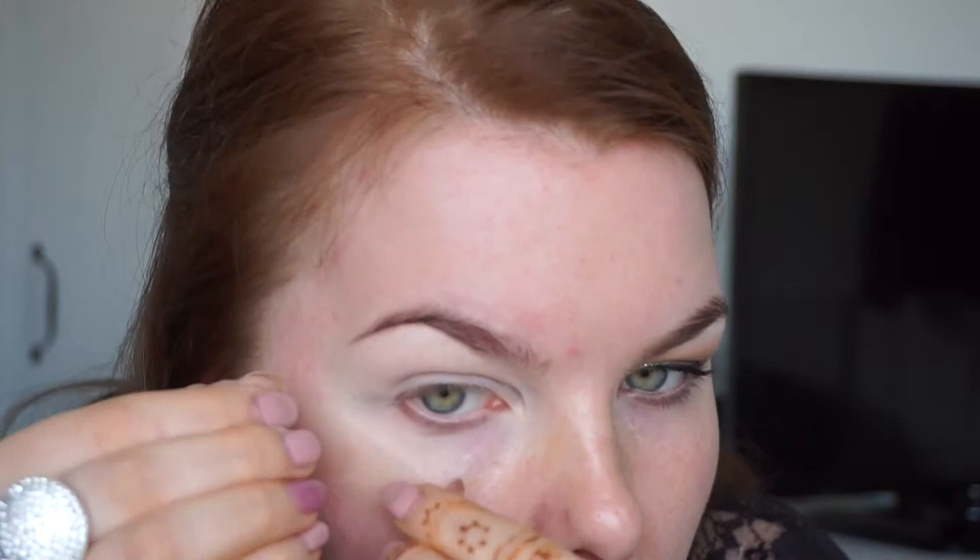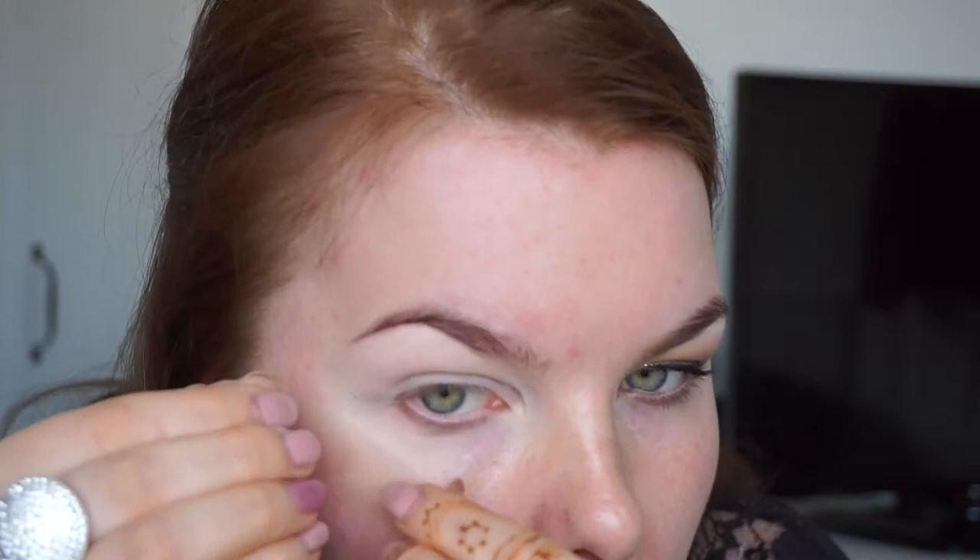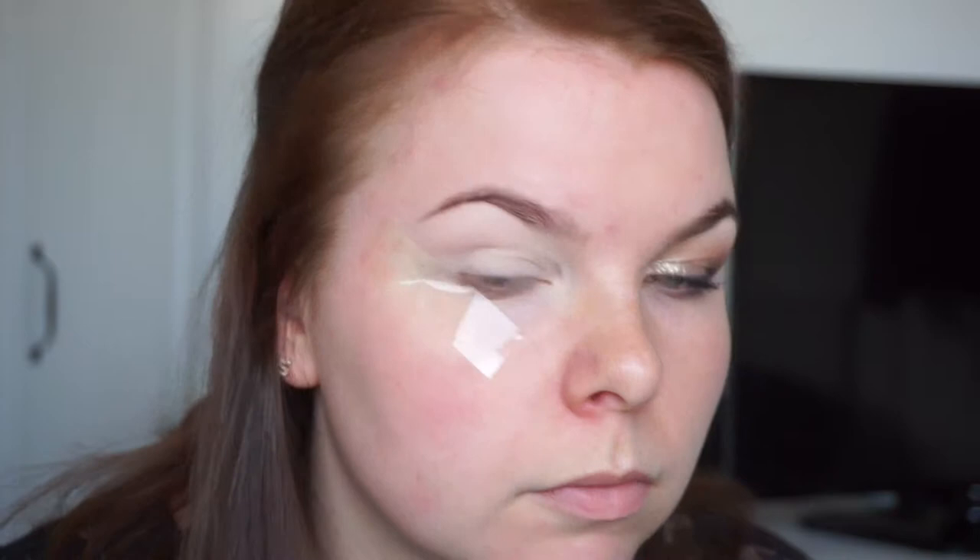My skin is already primed — I've used as always my Collection Less Imperfection and RCMA no color powder. I'm using tape now, and basically you have to put the tape a few times on your hand and take it off just to make it less sticky, otherwise you will hurt yourself.